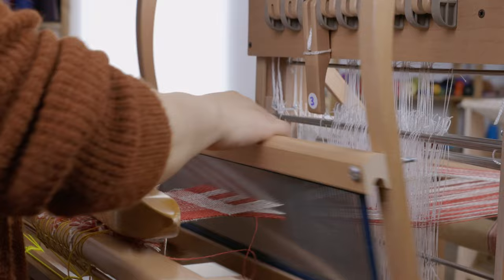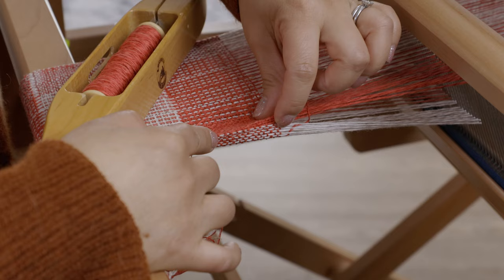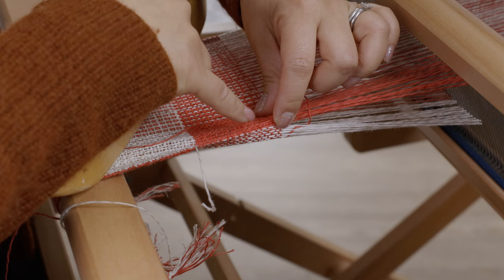In the double weave course, we work through different sequences so that you can produce either two separate layers of fabric, a tube of fabric where the two layers are joined on both sides, or a double-width fabric where the two layers are joined on one side. That gives us an opportunity to weave with multiple shuttles, look at your selvages, concentrate on getting an even beat, and work on many skills throughout the class.